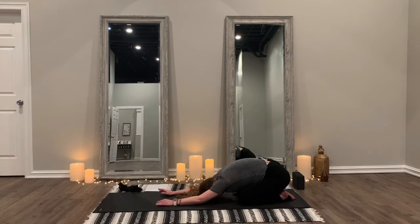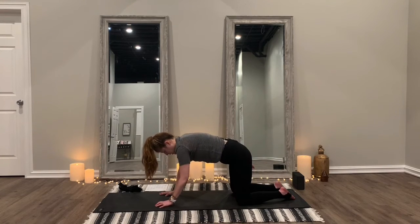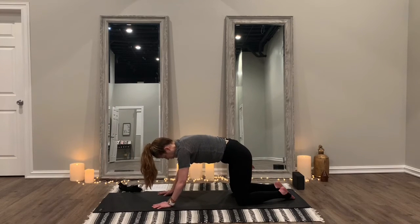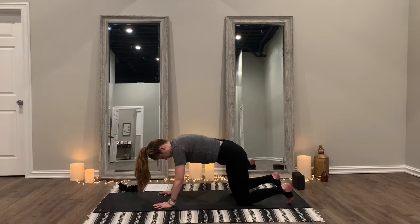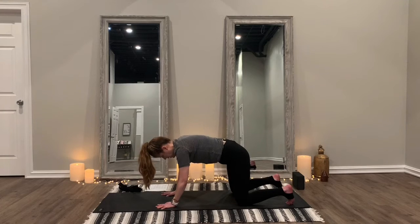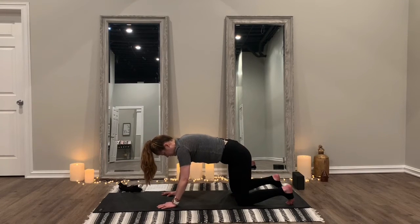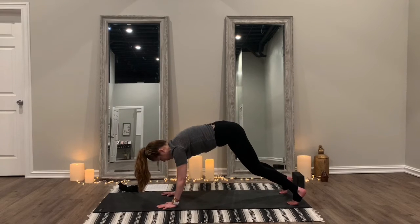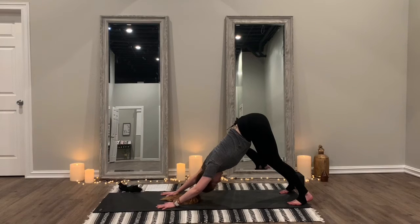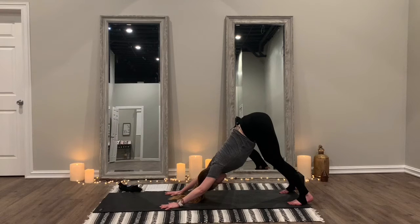We've given our arms a pretty good workout. Come back up into tabletop — feet apart, toes tucked. We're going to push back into a downward dog position and follow that up by stepping our feet forward and going into a forward fold. Exhale, up into downward dog, shift the hips back, stretch it out. Then walk your feet forward — some people jump, but I don't think that's safe for me.